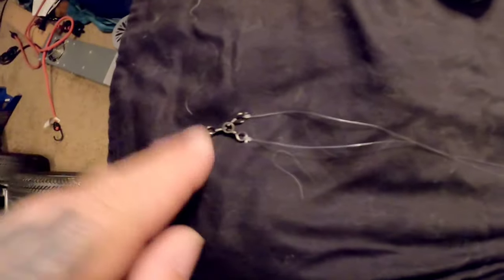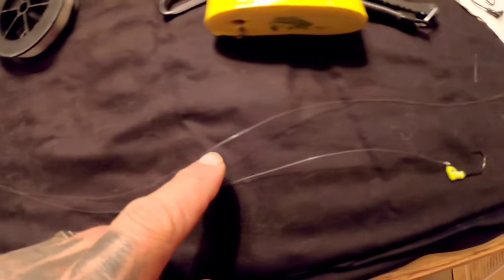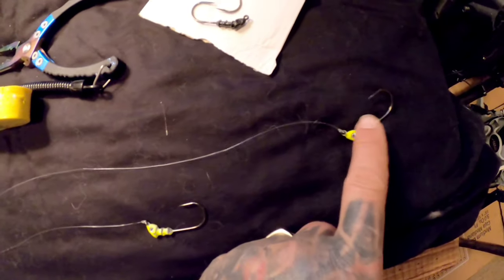All right guys, there you have it. I got my swivel there, my two lines, my 1/16th and my 1/8th. That's all it is.